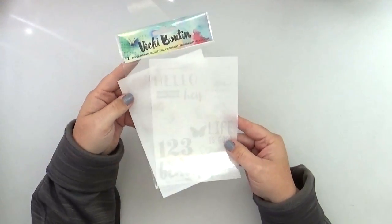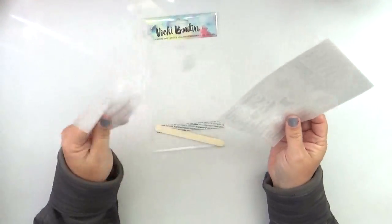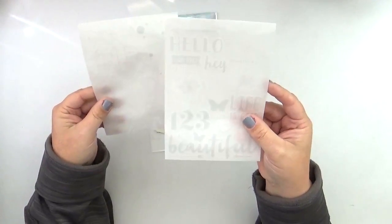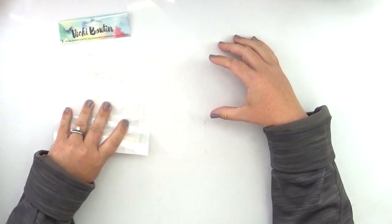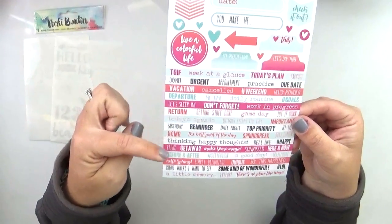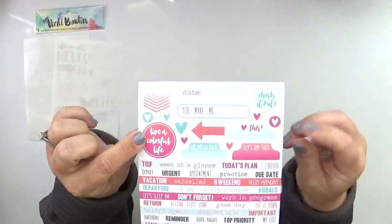In the project life kit this month there are so many really cool things, including these Vicki Boutin rub-on transfers — two sheets with a wide variety of different shapes and words. They're a gray color so they can be hard to see. We also have these exclusive cut-aparts which are going to be really fun in the planner — all kinds of word confetti along with a few different embellishments and labels.